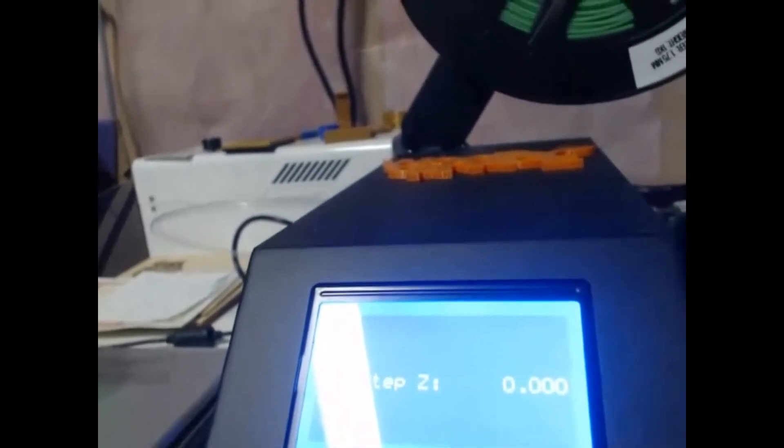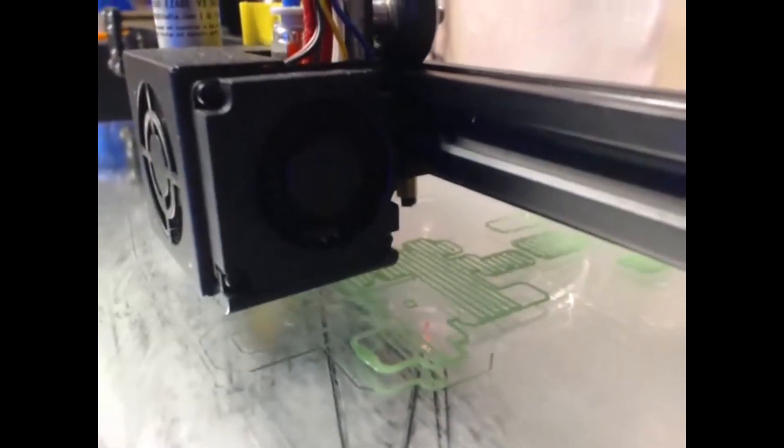That'll really help your print come along. This one I've got printing has quite a bit of support in it, so it's critical that things adhere properly, and it's doing a good job there for me. Anyway, just thought I'd make a quick video on baby steps and how it can help you out — it's really good. Catch you later, bye.